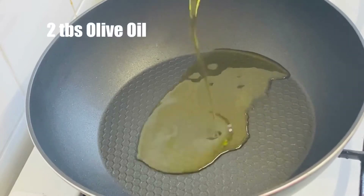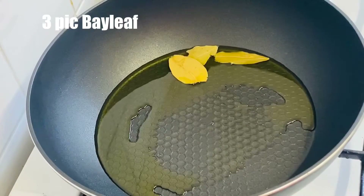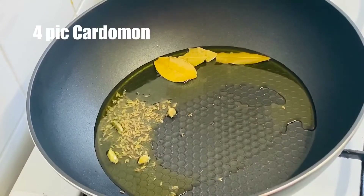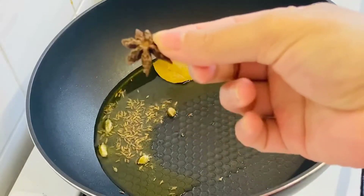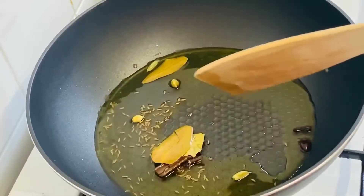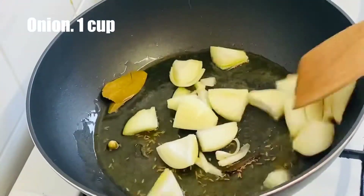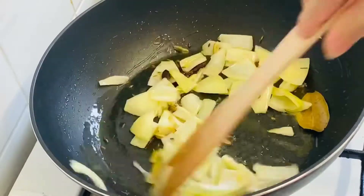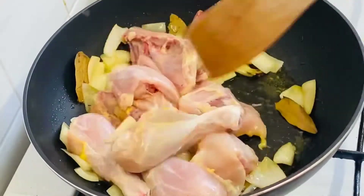We will add 2 tbsp olive oil and 1 tsp black pepper. Then add the 800g chicken.